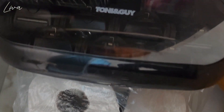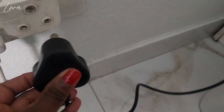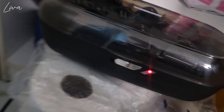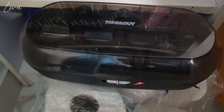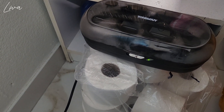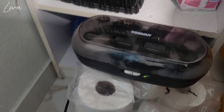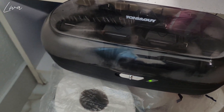Good day everybody and welcome back to Life with Amandine. Thank you so much for tuning in once again into a new episode where we'll be doing a hair tutorial. We'll be trying for the very first time these heat rollers from Tony and Guy. I've just plugged it in and gave it about 10 minutes or so — the green light shows us that it's ready.